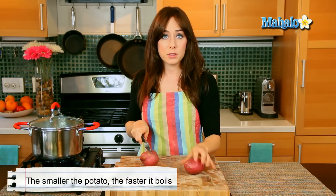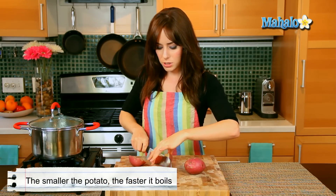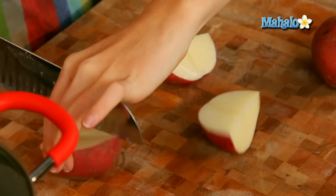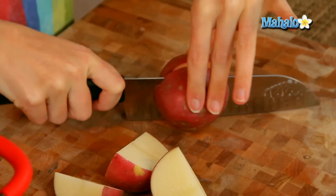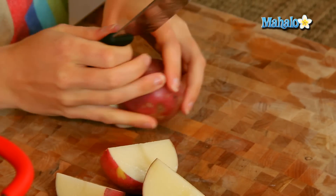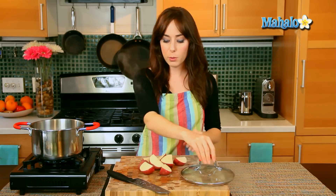Potatoes will cook faster — obviously the smaller they are, the quicker they cook — so I'm just going to quarter these really quickly, because this will make my cooking time faster. Obviously if you have a recipe that calls for you to boil a whole potato, you could certainly still do that, it might just take a little bit longer. So I'm just going to put these in the pot of boiling water.